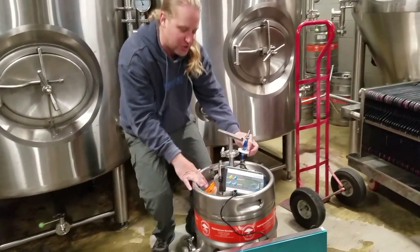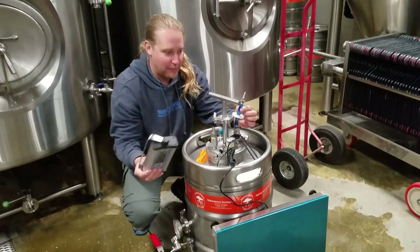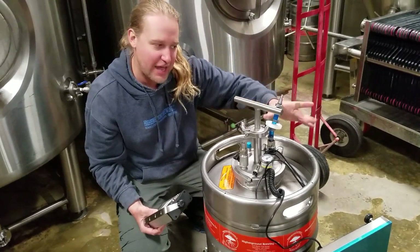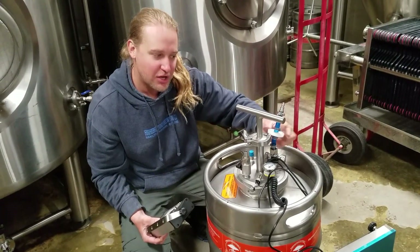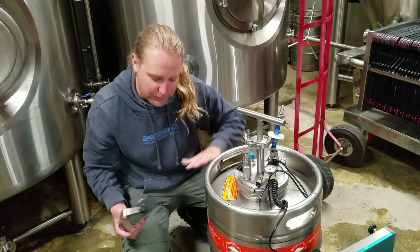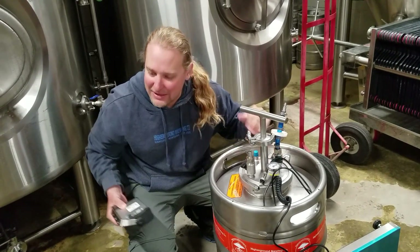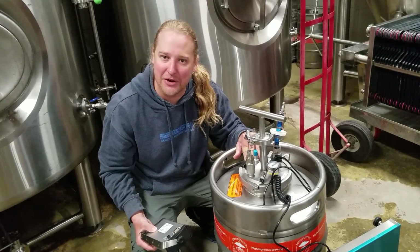On the top, we'll push our yeast out through this disc sterile filter. Just using CO2 head pressure, going through a sterile filter to push that yeast — 51 pounds today — into that tee and into the fermenter.